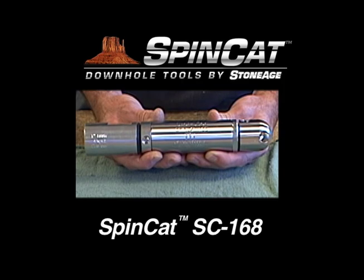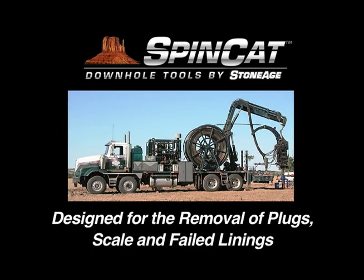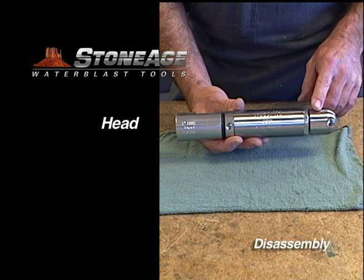In this exercise, we will review the maintenance procedure for our SpinCat SC168. The SC168 model operates at 5,000 PSI and has a flow range of 0.7 to 1.3 barrels per minute. Before we start the disassembly process, let's take a look at the main parts of the SC168.